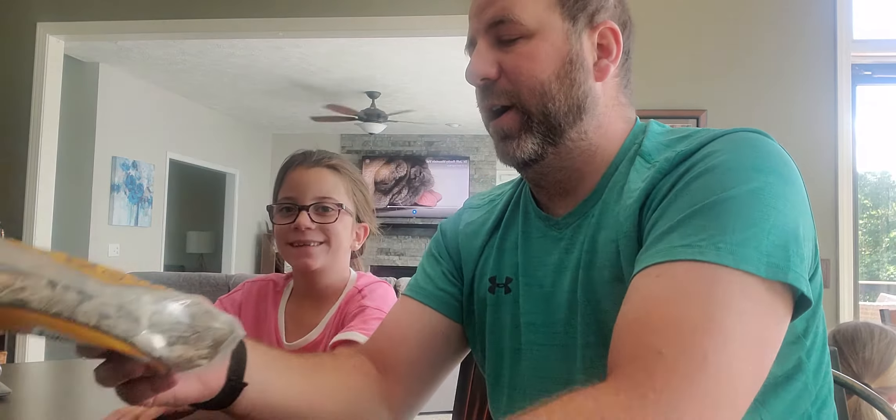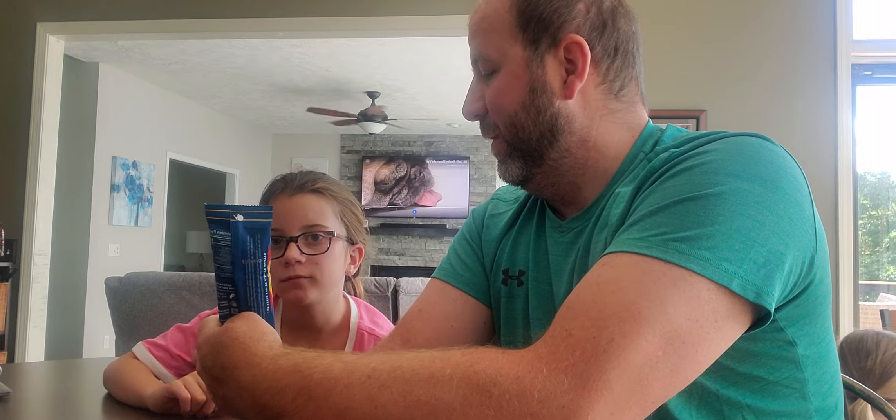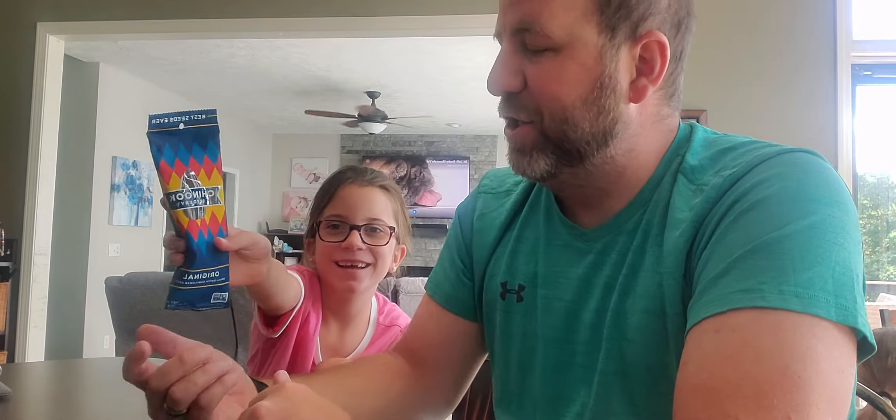We are going to do a review of South 40 Sunflower Seeds versus Chinook Seedery — original versus original.